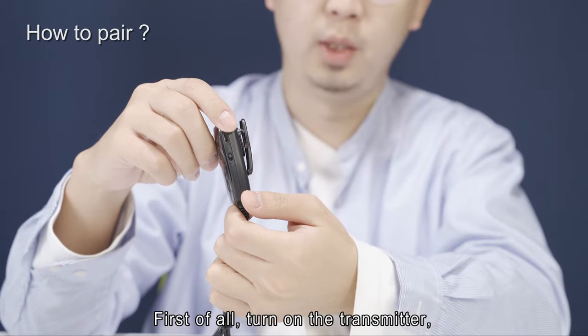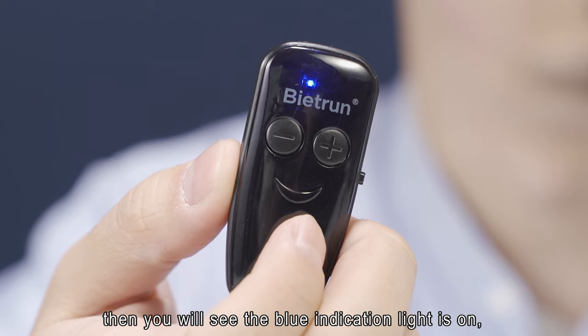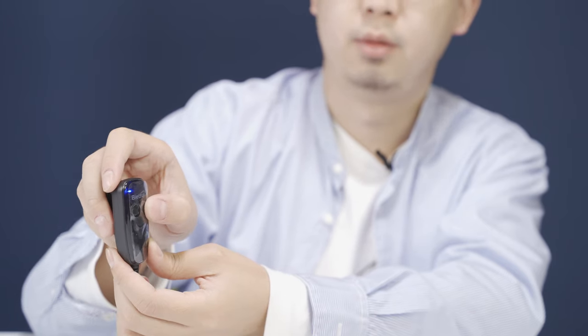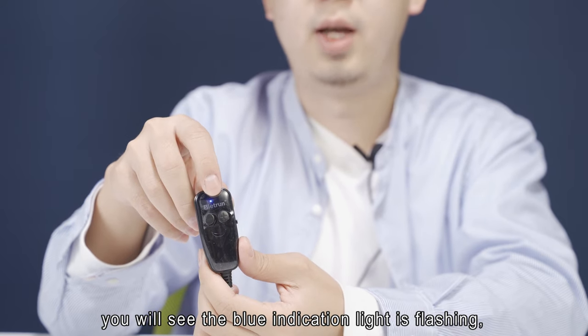Turn on the transmitter. You will see the blue indication light is on. Next, press the volume up button for 10 seconds. You will see the blue indication light is flashing.